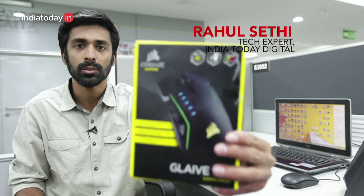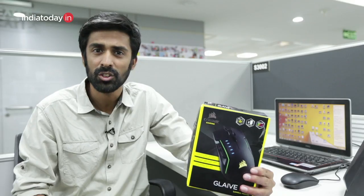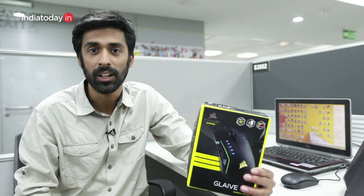Corsair has sent us its latest gaming mouse, the Glaive RGB, which we're going to unbox in this video and see how the mouse looks. The Glaive RGB was launched last week and is priced at Rs. 6490. Apart from making some design changes, Corsair has put a new sensor in the mouse.